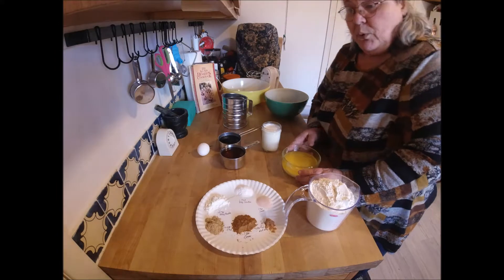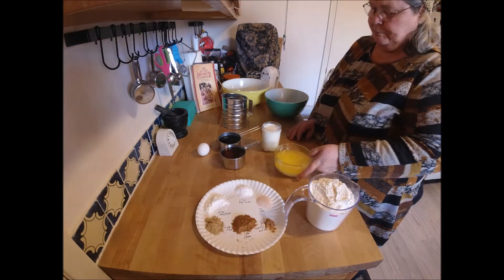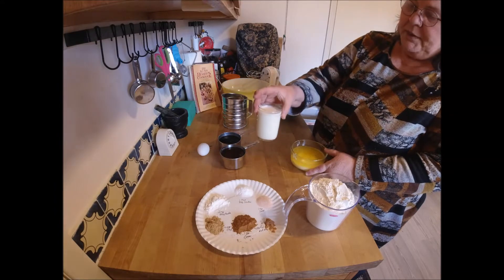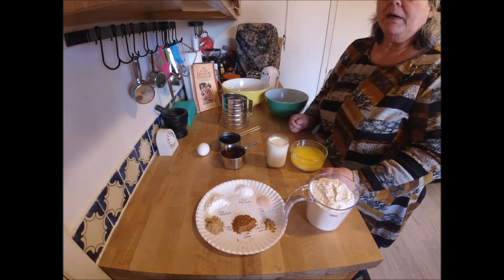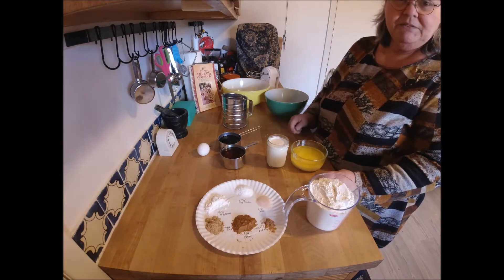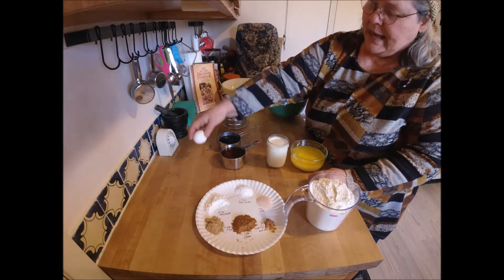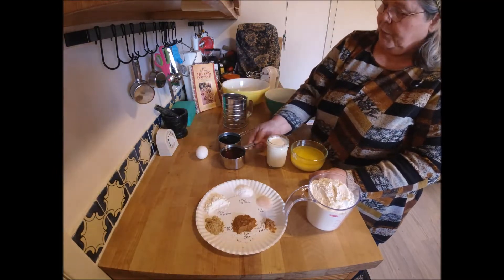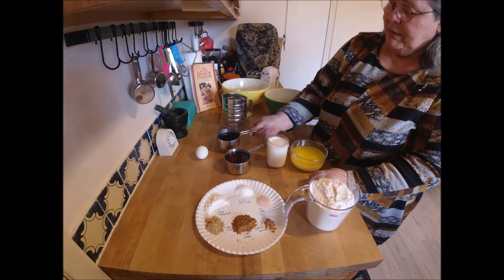It calls for one cup of oil, but I use melted butter. One cup of buttermilk — if you don't have buttermilk, you can take milk and add a teaspoon of white vinegar to it and you'll have sour milk, which will work just as well. One egg, three quarters cup of honey, and three quarters cup of molasses.